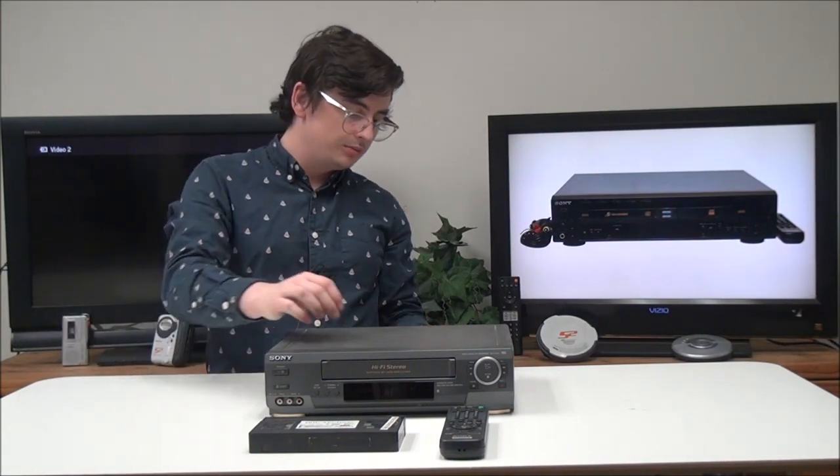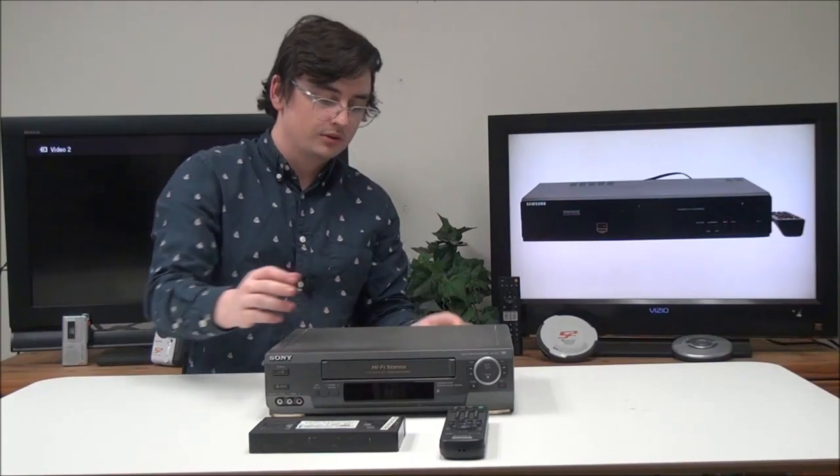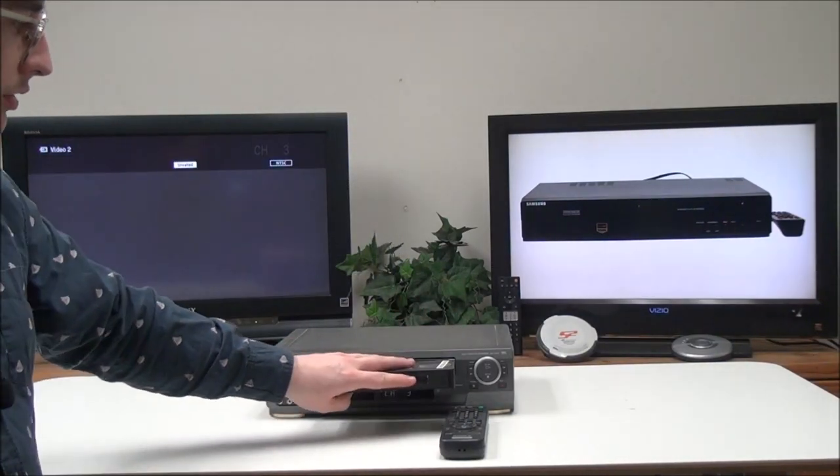All you have to do to connect it is plug in your red, white, and yellow cable to the output on the back of the VCR and then your power cord. Then once you have it all set up, you can power it up and put a VHS in.